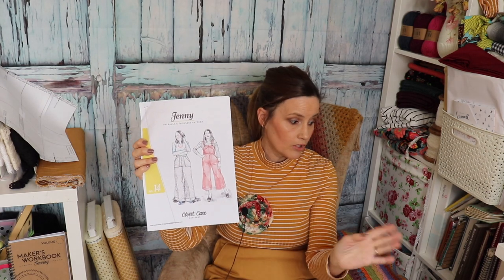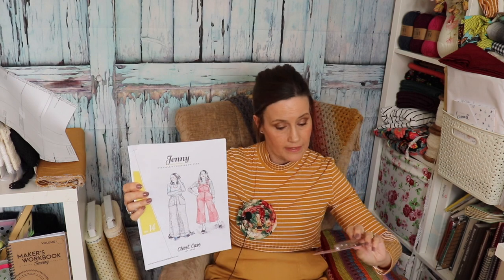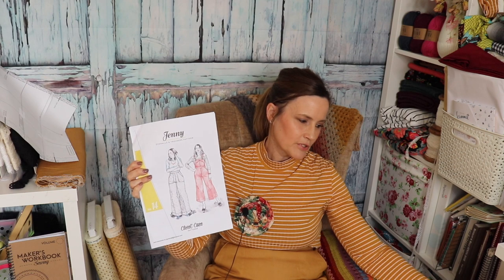I was originally going to do the bibbed version because I've got all the bib and brace set. But when I actually came to cut it out, I just thought, no, I'm just going to go for the trousers. It's my first time working with denim since I've come back to dressmaking, and I thought, let's just take one step at a time. If everything goes to plan, I can always make the dungaree version next time.